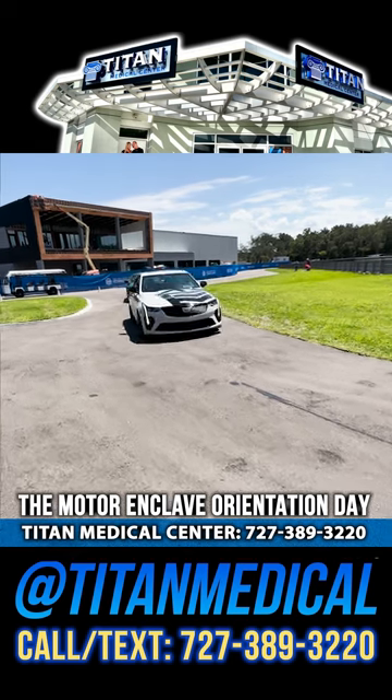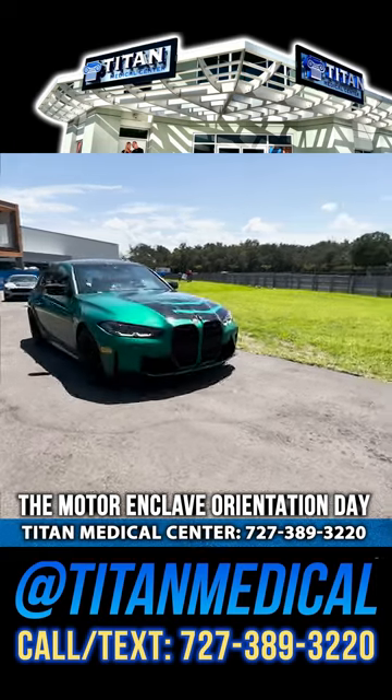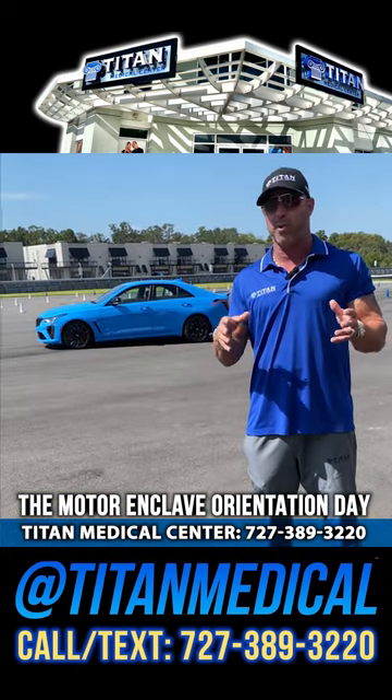They want to make sure that safety is first and that's the key thing here. That's what orientation is all about — to make sure that people are able to drive their vehicles without putting themselves or other people at risk of getting an injury. That's top-notch. That's the way it should be.